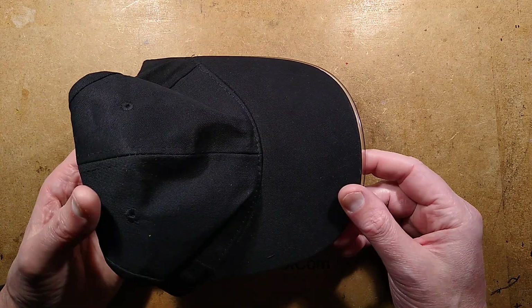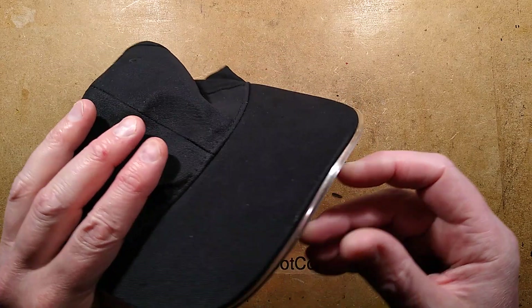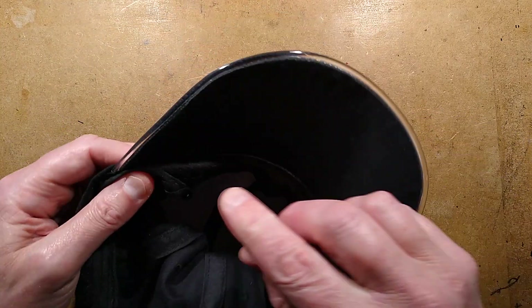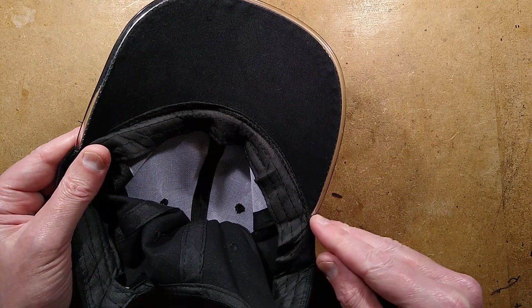In the category of things that will get used briefly before being thrown in the bin, we have a baseball cap with an illuminated skip. It's quite interesting — it's got a side-glow fiber optic around the edge.